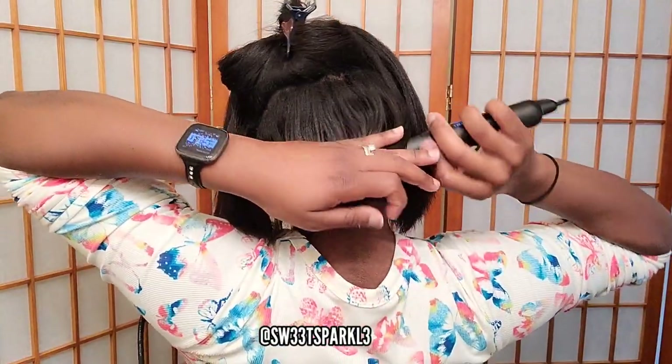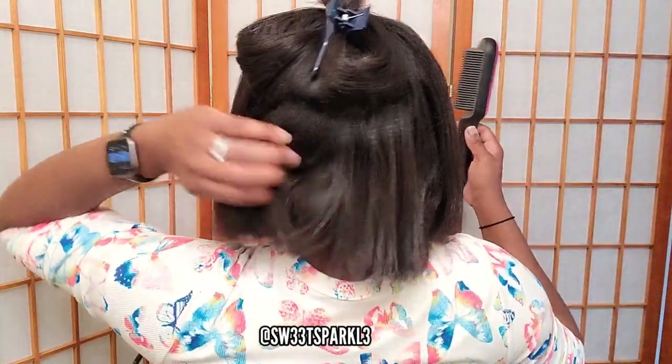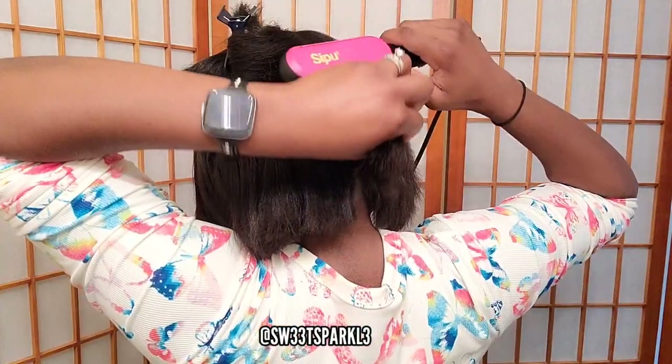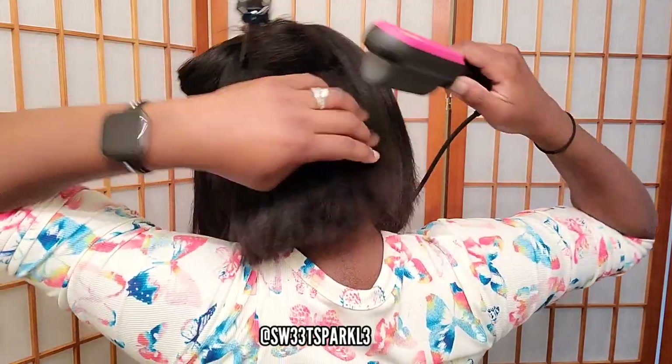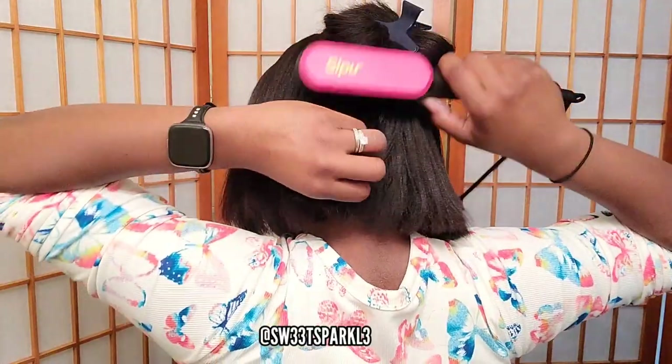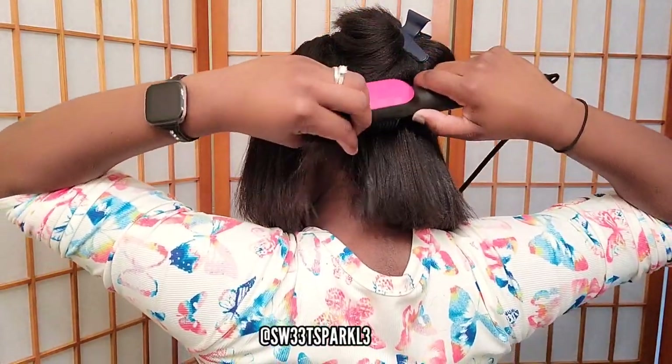It does have seven heat temperatures, going from 248 Fahrenheit up to 392 Fahrenheit. Like I stated earlier, this product displays in Celsius, but it's easy to just look at the directions and see what the Fahrenheit equivalent is.